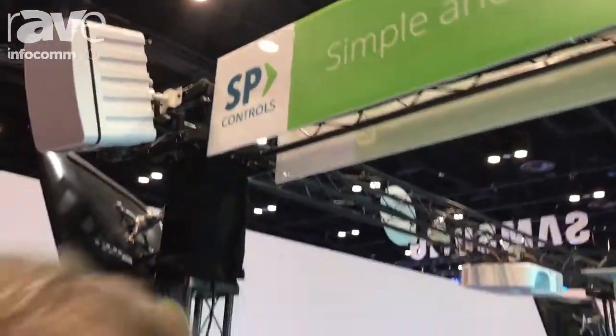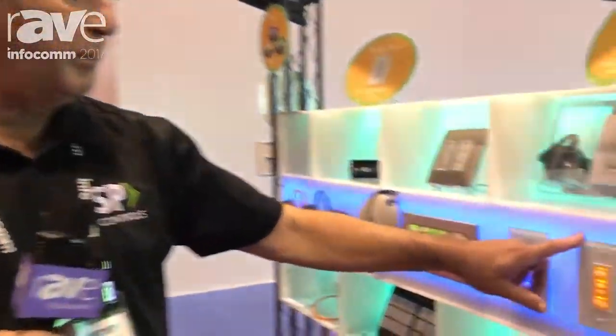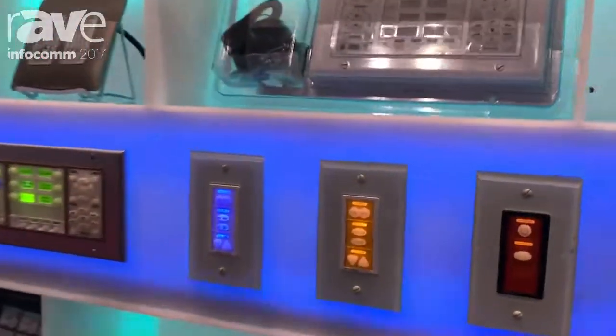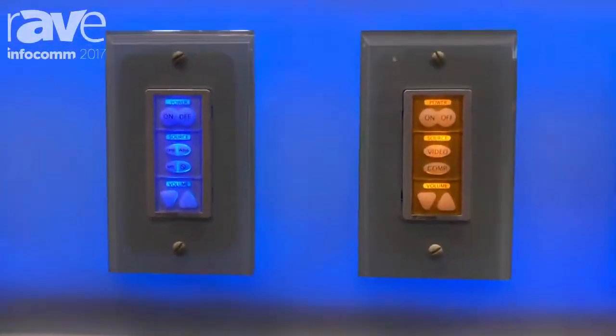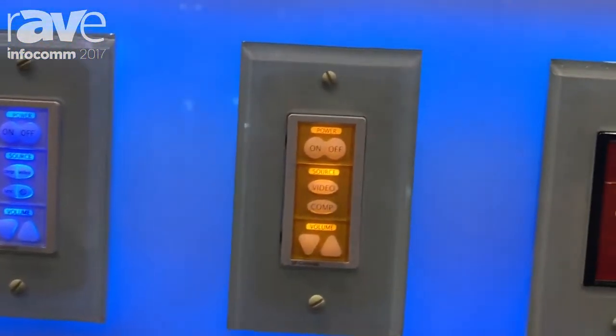Hi, this is Gary with SP Controls, and today I want to talk about a few of our products. This is our most popular product, it's called the Pixie. The Pixie is a controller for a single projector room where you have a lot of transient users.